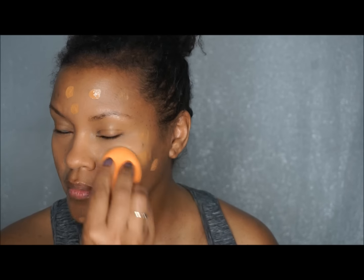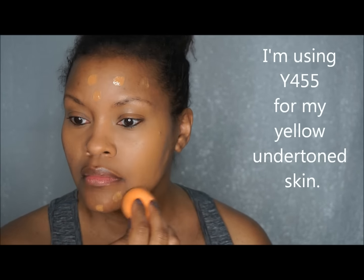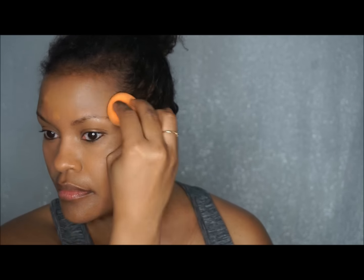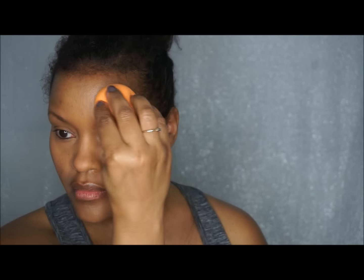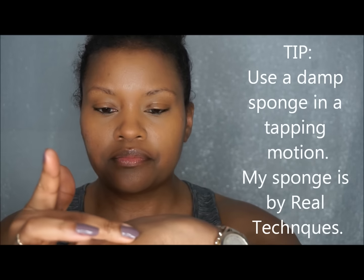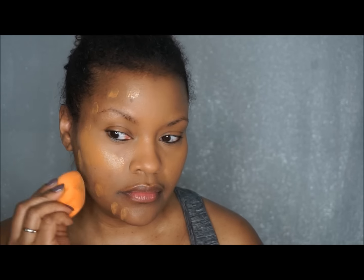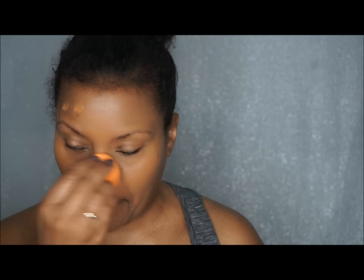Now I'm going in with my foundation. I love love love the Make Up For Ever Ultra HD Foundation — it blends into the skin really beautifully and blurs pores and imperfections without looking cakey or like a full-coverage foundation. It's formulated so you can easily build it up. I like very light coverage for my everyday look, but you can certainly build it to full coverage — it's very versatile.